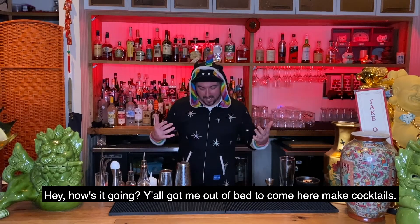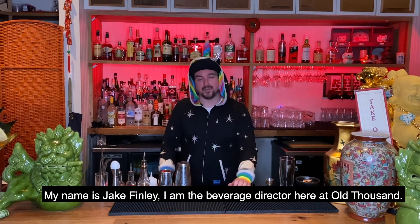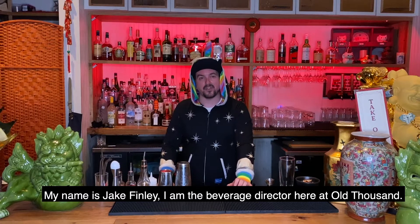Hey, how's it going? Y'all got me out of bed to come here and make cocktails. My name is Jake Finley. I am the beverage director here at Old Thousand.